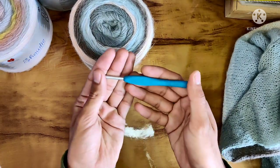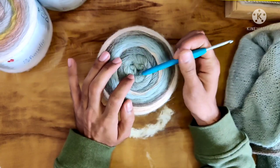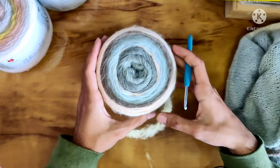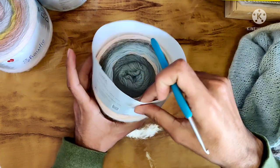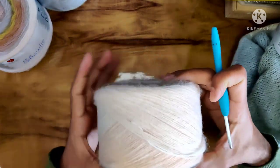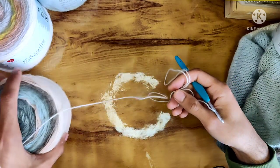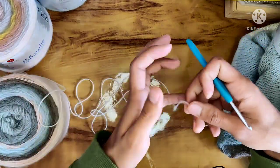Here I have my 4mm crochet hook. One thing to note — you don't have an easy center pull; you have to dig in to find it, which can lead to yarn vomit. So I'll just slide the label off and work from the outer end, which is also very convenient — you can just place the cake beside you and pull the yarn. That is why cakes were invented: they just stay right there beside you like a little friend.